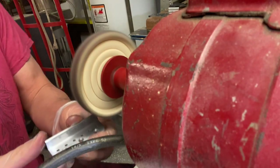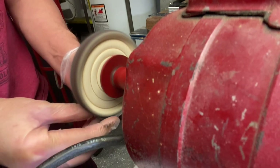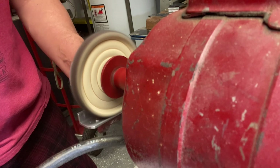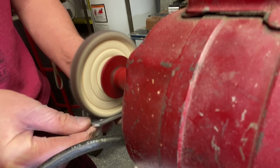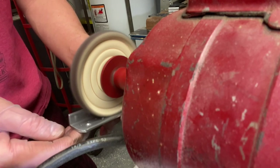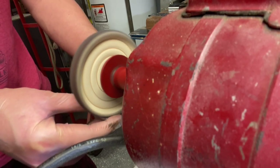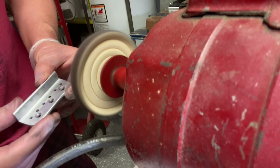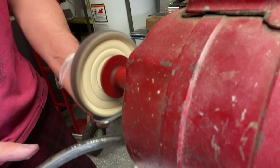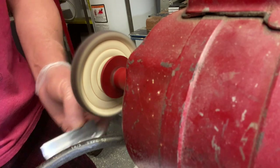Here I'm using a cotton wheel and Jeweler's Rouge — that stuff works out really well. You can find it at different hardware stores. It's basically what jewelers use to polish jewelry. You have to watch yourself though: you can't keep the metal piece still. You've got to keep moving it around or it'll burn, because it's aluminum and not as hard as steel. And here's the finish.